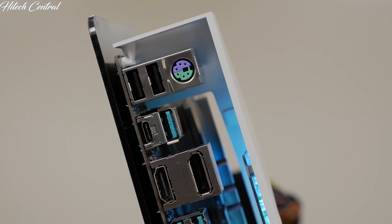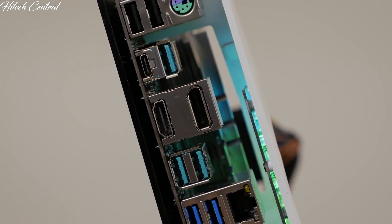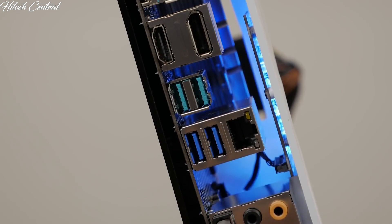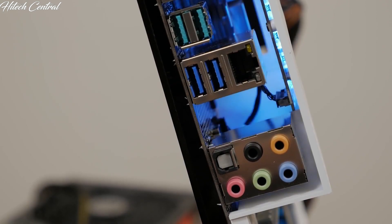On the rear I/O panel, you'll find a PS2 keyboard and mouse combo port, two USB 2.0 ports, four USB 3.1 Gen2 ports, three of which are Type-A and one with a Type-C connection. There's a DisplayPort, HDMI, two USB 3.1 Gen1 ports, gigabit LAN, five audio jacks with eight-channel HD audio, and an optical output.